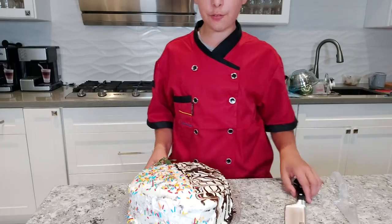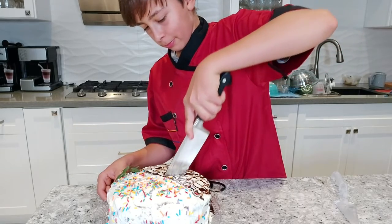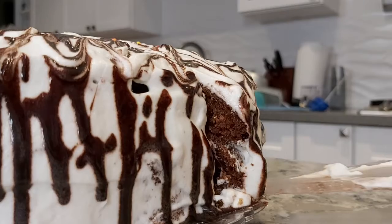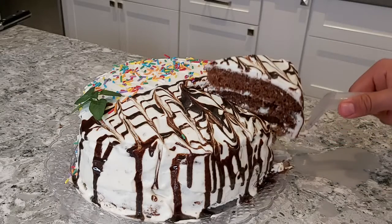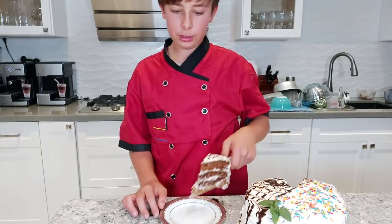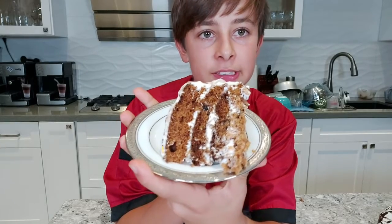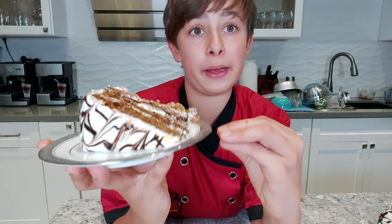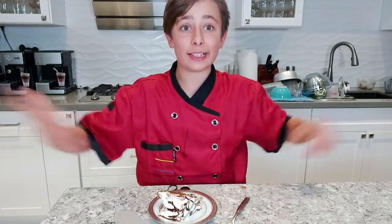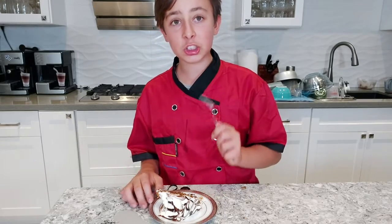Cut yourself a delicious slice of pumpkin cake — you can see how soft it is. Just take a moment and look at this delicacy. It looks so delicious, and trust me it tastes way better than it looks. It's my favorite moment of cooking: the taste testing. Let's try this!